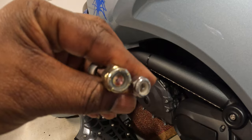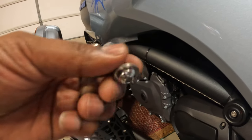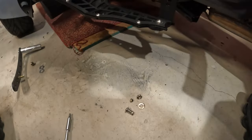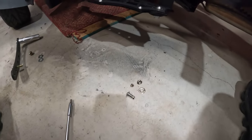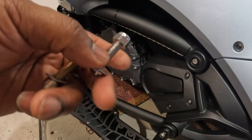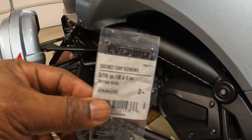The one on the right doesn't go all the way down, so I ended up over-tightening it, and it caused me to strip out the head. Then I couldn't get it out, so I had to use a grinder and grind it all the way down as far as I could go. After I got finished grinding it, I just broke it off and went to Home Depot and picked up a replacement.